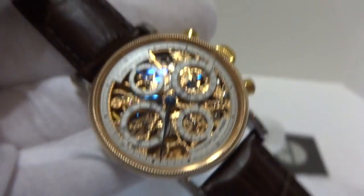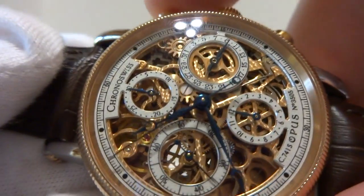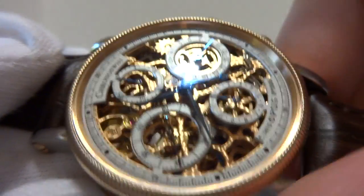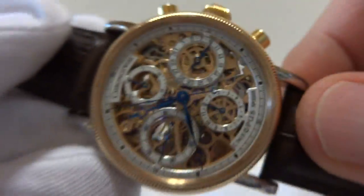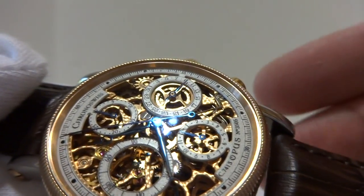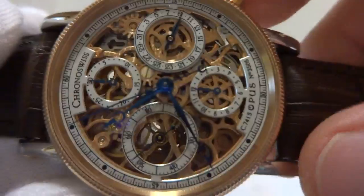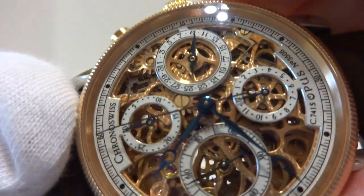I'm going to stop the chronograph feature now. When you stop it, you press the top pusher again — you can see it stops. And if you want to set everything back to time zero, always make sure the chronograph feature is not running when you do this. Press the bottom pusher and the second hand will go back to 12 o'clock as it should.